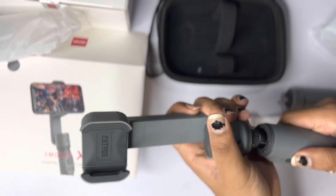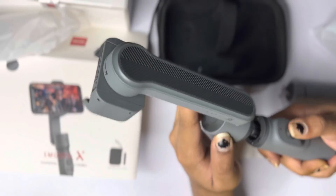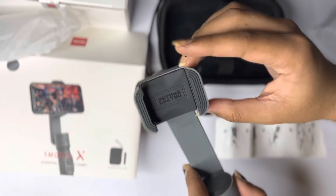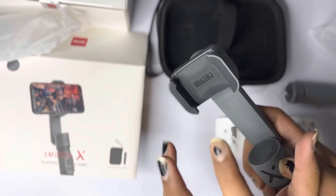Now I'm just playing around with locking and unlocking the gimbal. That's pretty simple, and spinning it — because that's the most fun part when you have a mobile gimbal. The clip is actually not as tight as I thought; I thought it would literally pop off my phone.